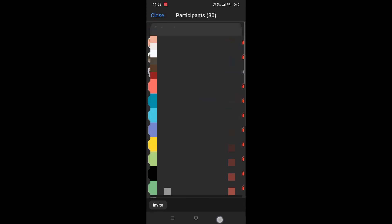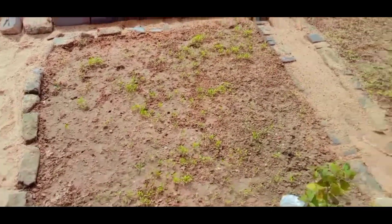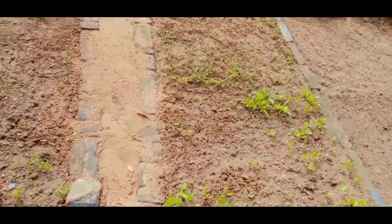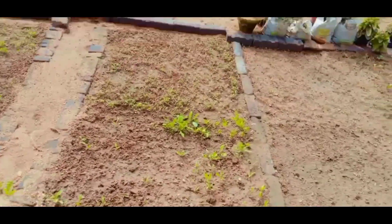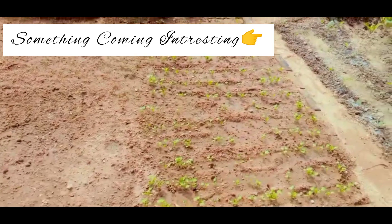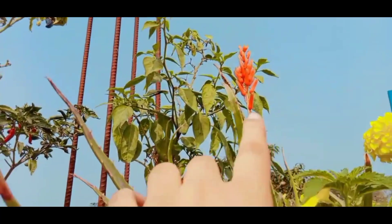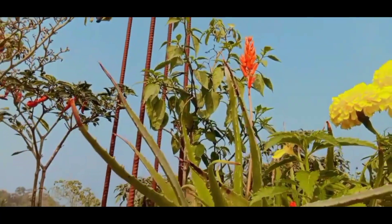My classes have been finished and my parents helped me in gardening. Now I will show you the results. Here are the results — they are very small but very cute and lovely. You can see it.